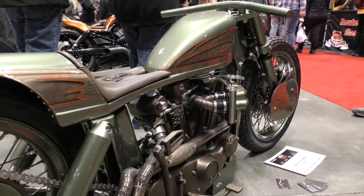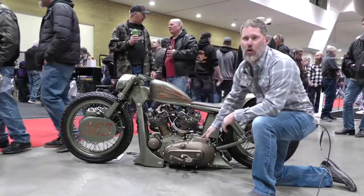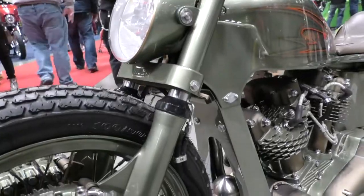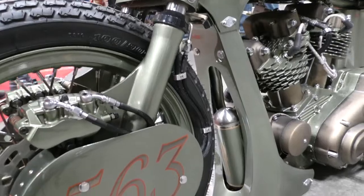Handlebars are all one piece. We did internal throttle. I had EFM make us a custom auto clutch for it, so it's an automatic. Kept everything nice and clean — stepped edge wheels. We did all stainless spokes to match the exhaust.